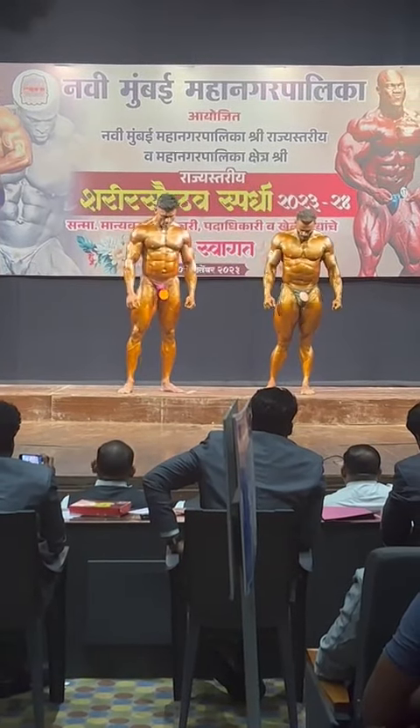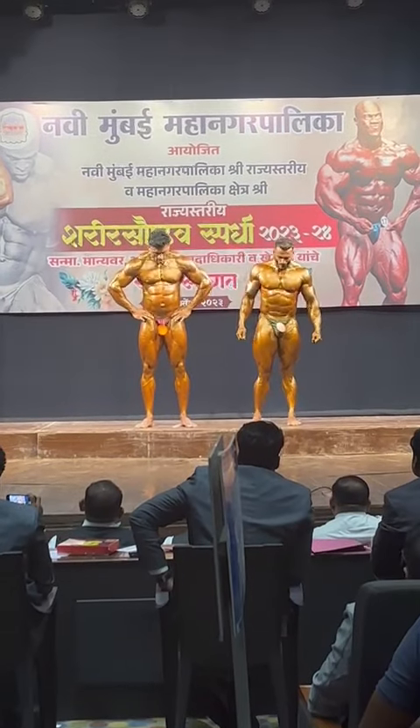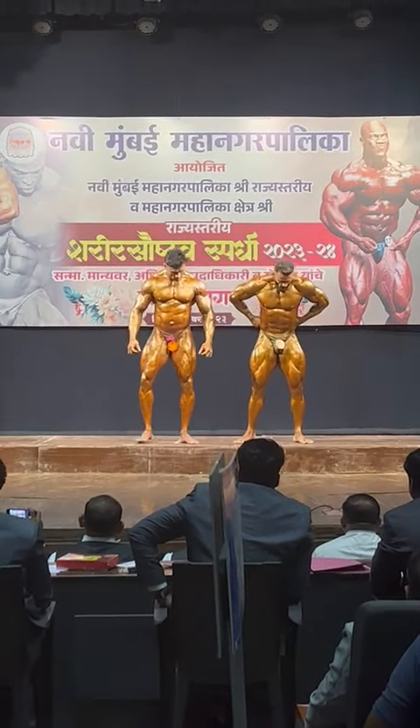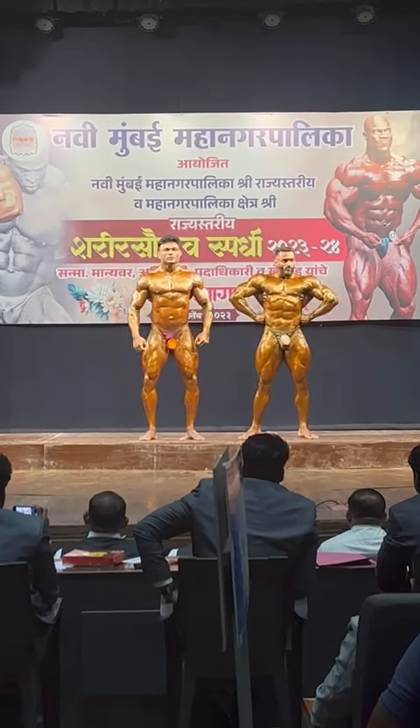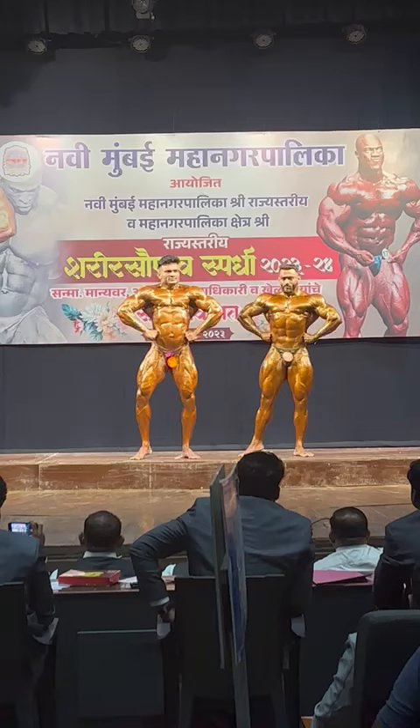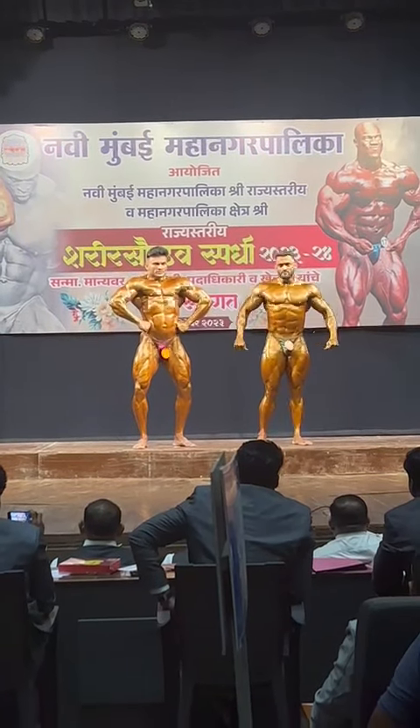Pose number 2. Front lat spread with thigh muscle. 1-6-9. Relax.